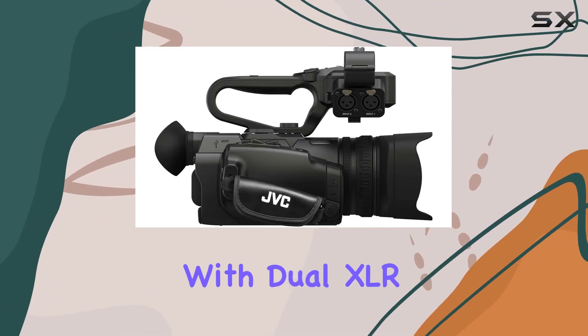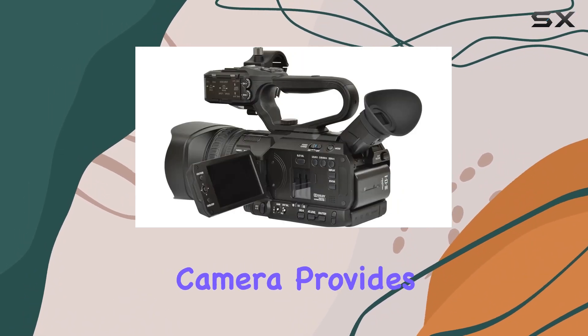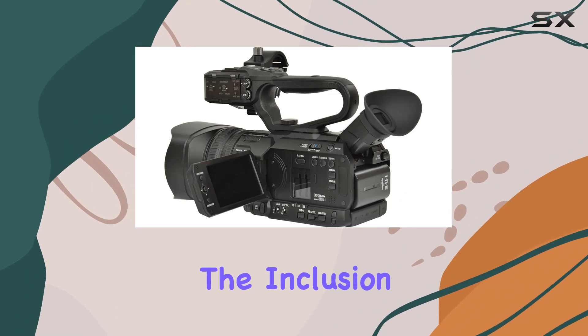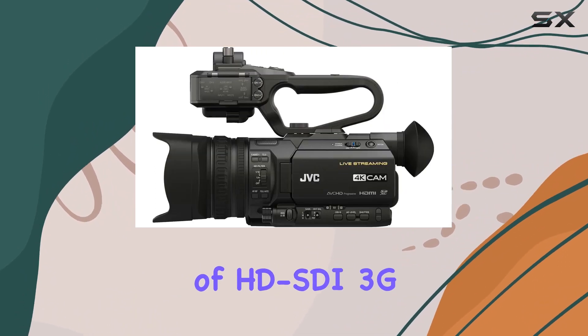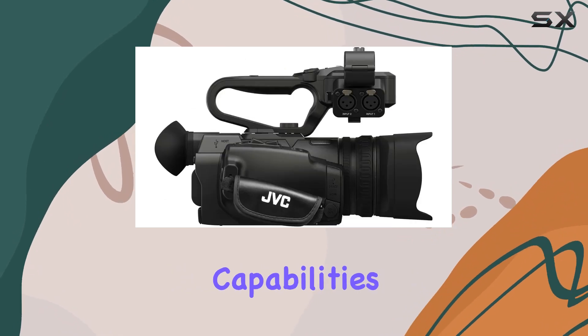With dual XLR audio inputs, manual control rings, and user-assignable buttons, the camera provides flexibility and control. The inclusion of HD-SDI 3G and HDMI outputs further enhances its professional capabilities.